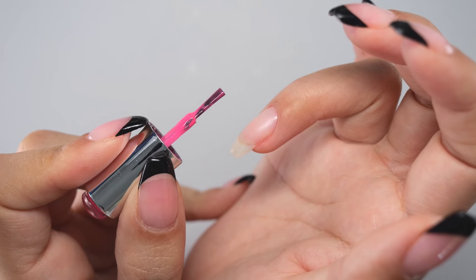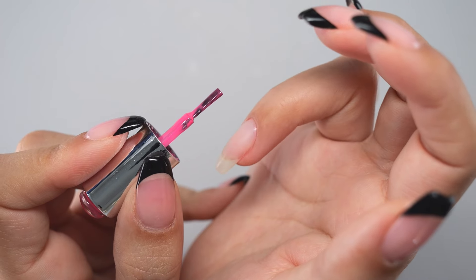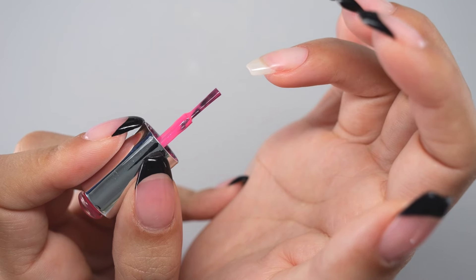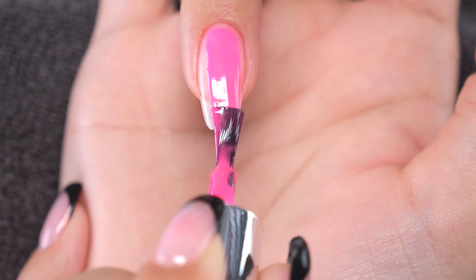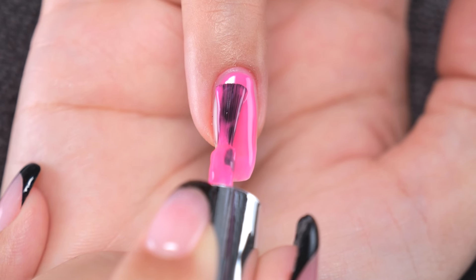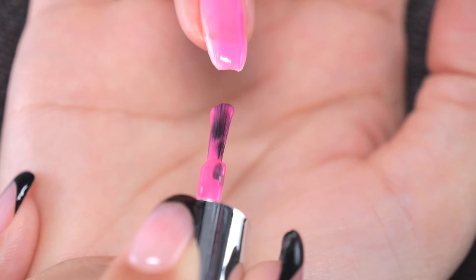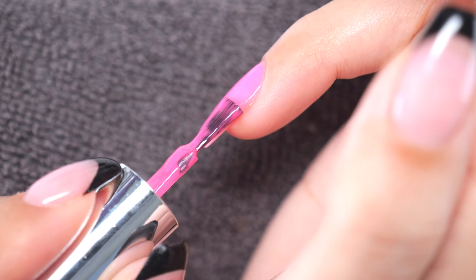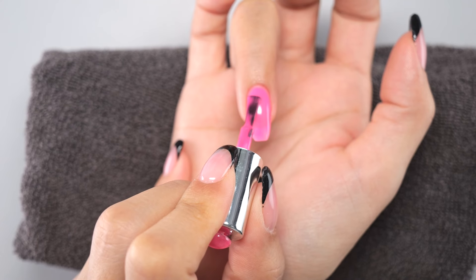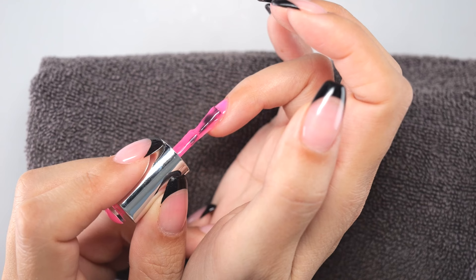A more advanced method is to move the fingers of the dominant hand rather than the wrist. In this case, I hold my wrist steady with a towel and move only my fingers. This is the same principle as moving your wrist — you can apply the same way as if you were moving the brush in a straight line, without any overflow or unevenness.